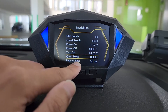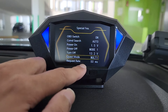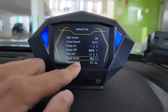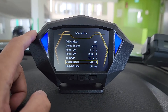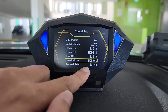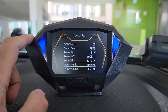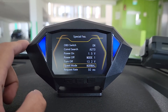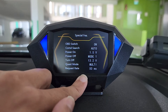For the quest mode, leave it on default multi mode. But for some newer Honda cars, you may not be able to see your water temperature. So you can come to the quest mode and change the value to normal. Once changed to normal, the meter should be able to read and display your car's water temperature. For all other cars, leave it on multi mode.